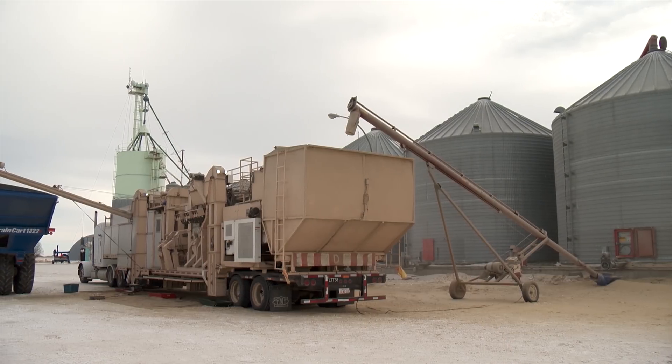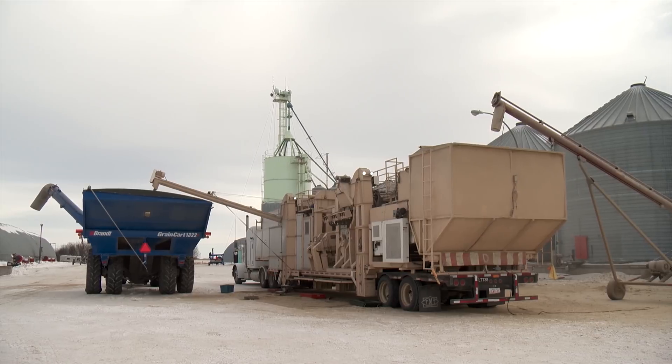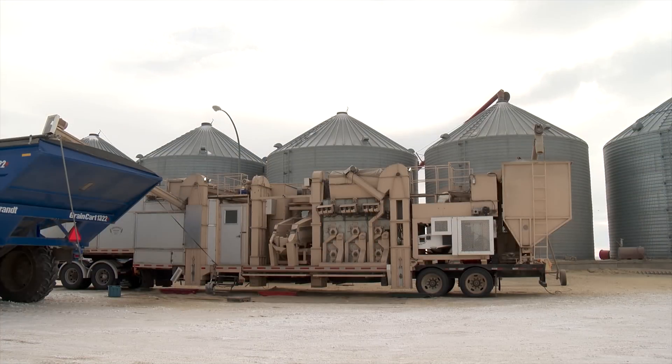Les has his latest grain cleaning setup mounted on a tandem axle step-deck trailer, which was originally 53 feet long until he stretched it out to 57 feet for this project. The system was designed with driving in mind and is powered by a 250 kilowatt generator. There are 37 motors on the machine, but it was built within basic dimensional specs for overpasses so it can travel down the highway easily.